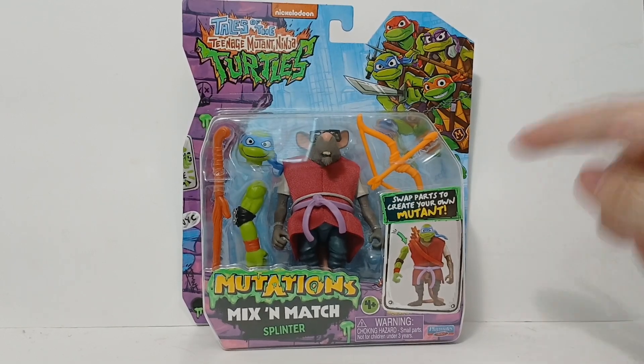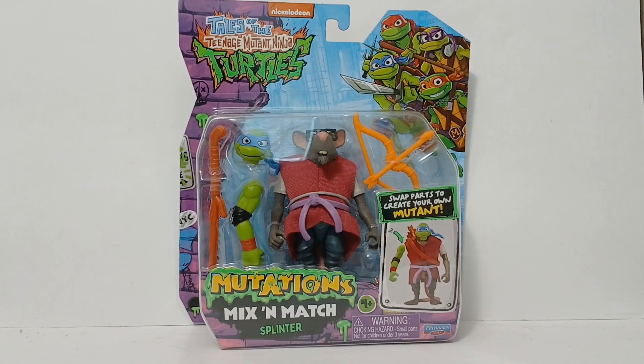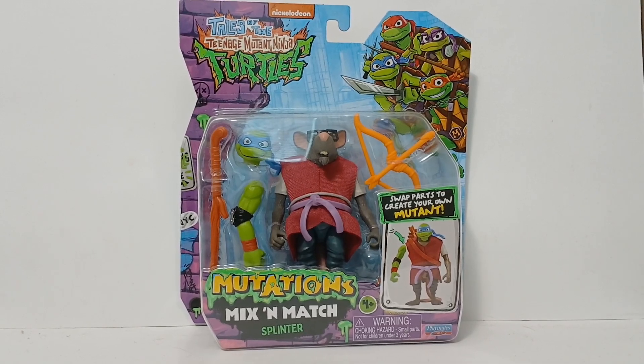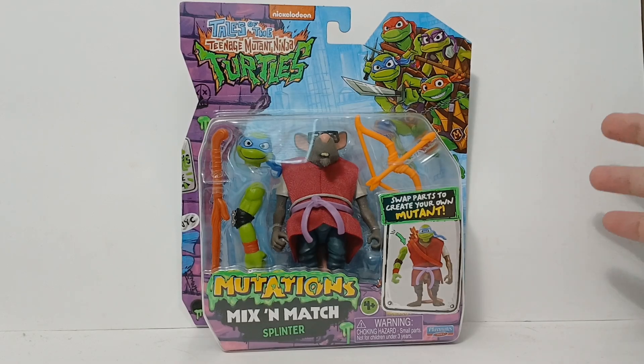What's going on guys? I'm Mr. LazerBoyant, and today I'm here with the brand new Tales of the Teenage Mutant Ninja Turtles Mutations Mix and Match Splinter by Playmates Toys. I'm excited to be checking out this figure in today's video.